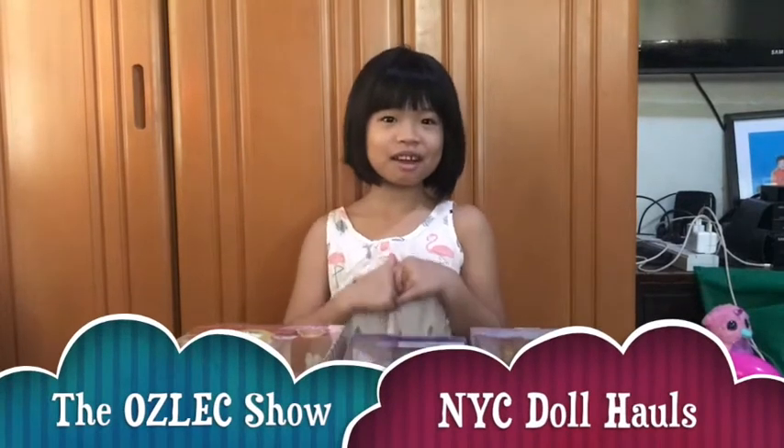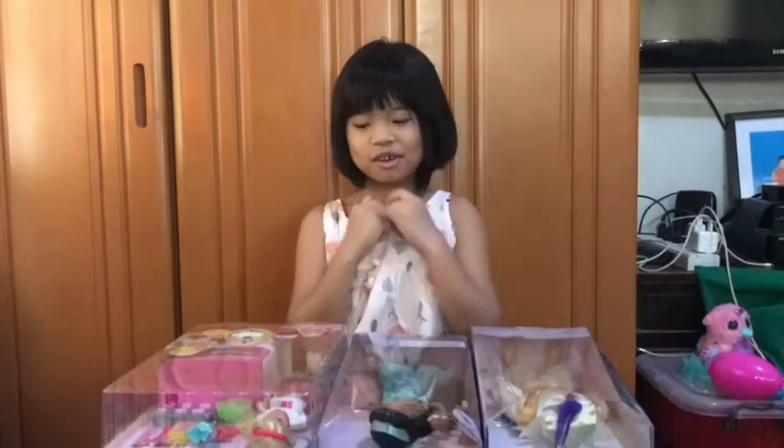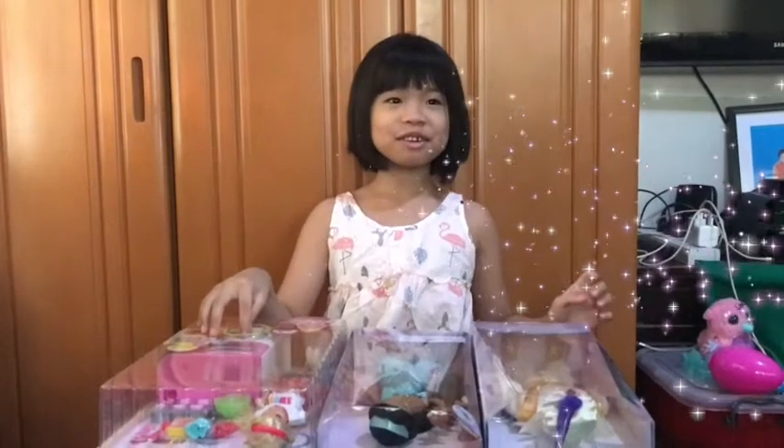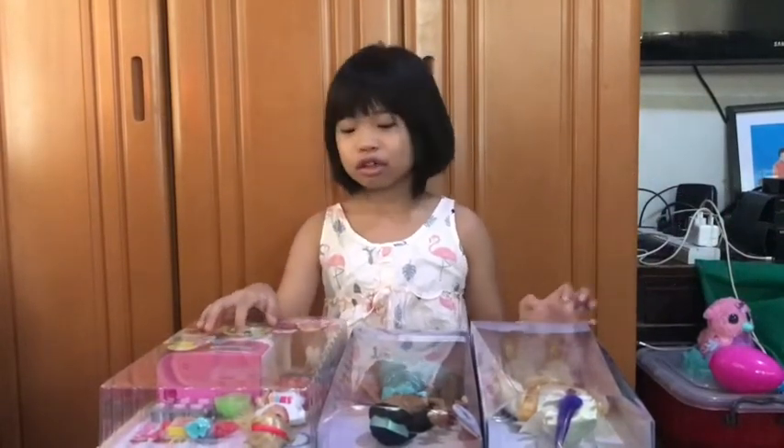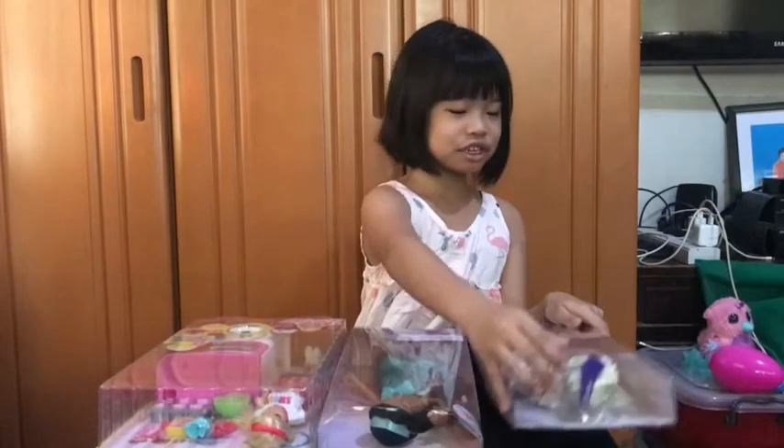Hi guys! Welcome to the OzX Show. My mom went to New York before and stayed there for 11 days, so she bought me three toys.